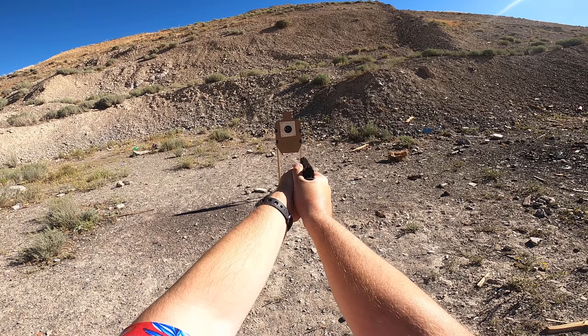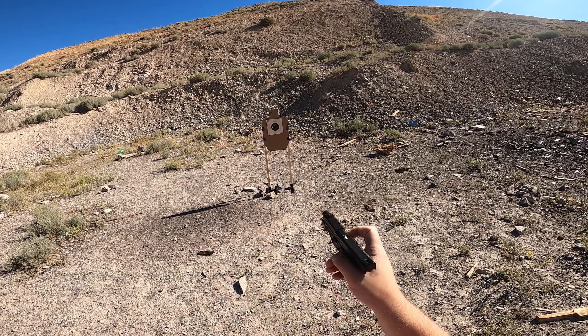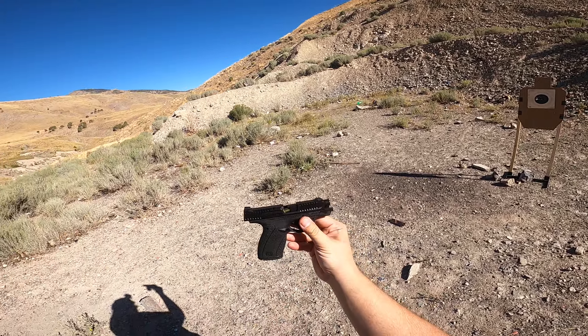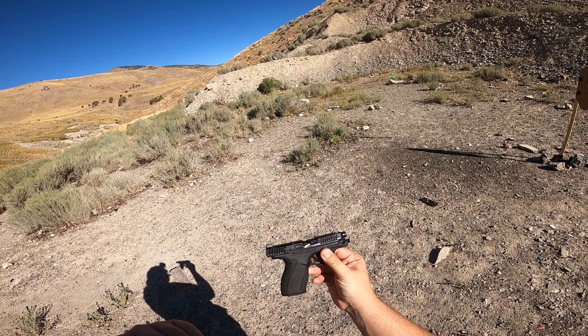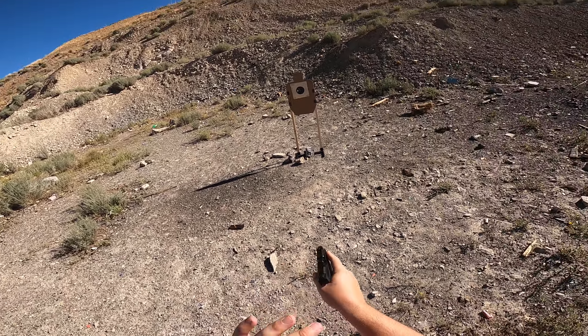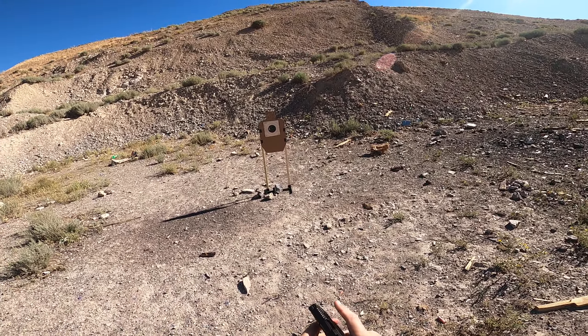So we're just going to draw the gun here, come up, and shoot. So this is what it did before — I had a failure to go into battery. We can see that it just didn't fully chamber the round. I give a tap. Nope. I'm going to give tap rack. That got the round out of there.